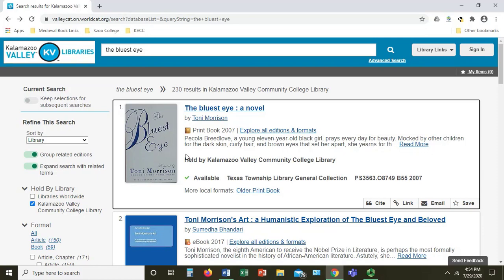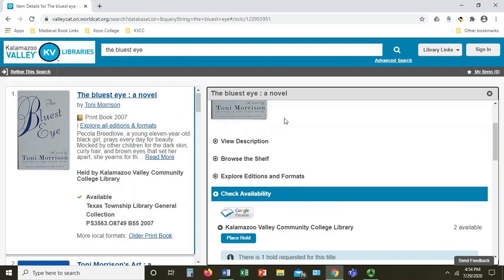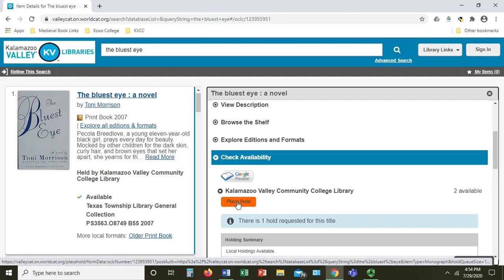Once you have found a print book that you want in the online catalog, click on the title. On the right, you're going to go down to where it says Check Availability. You'll see that it's already highlighted on my screen. Underneath that, you'll find a blue button that says Place Hold. Go ahead and click it.